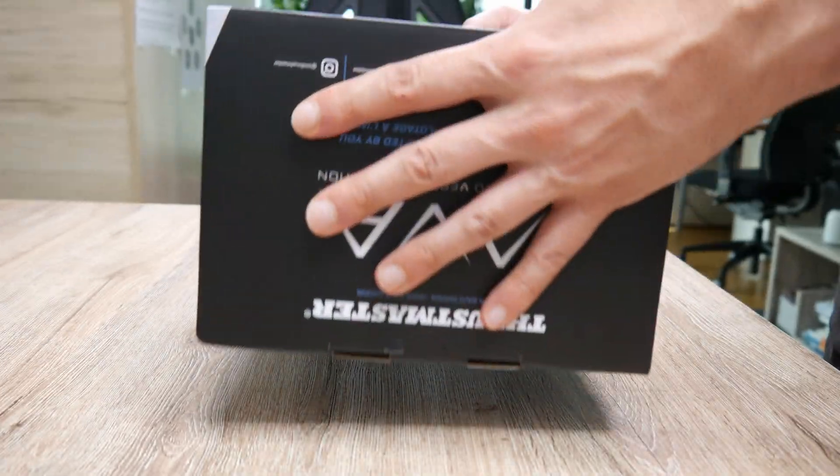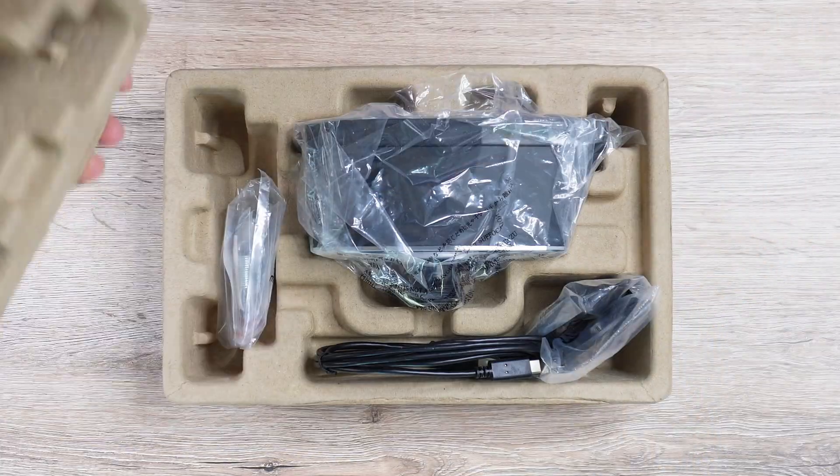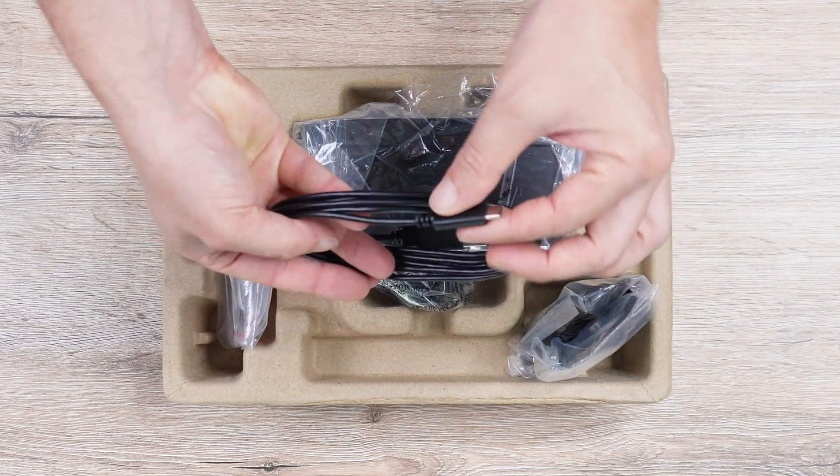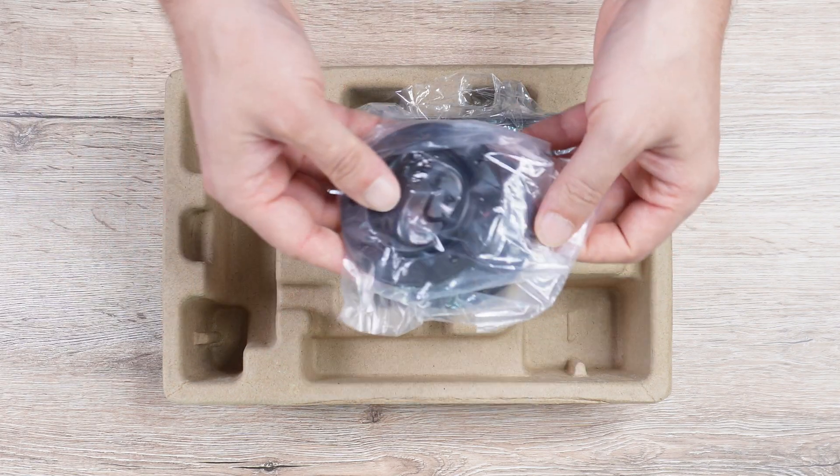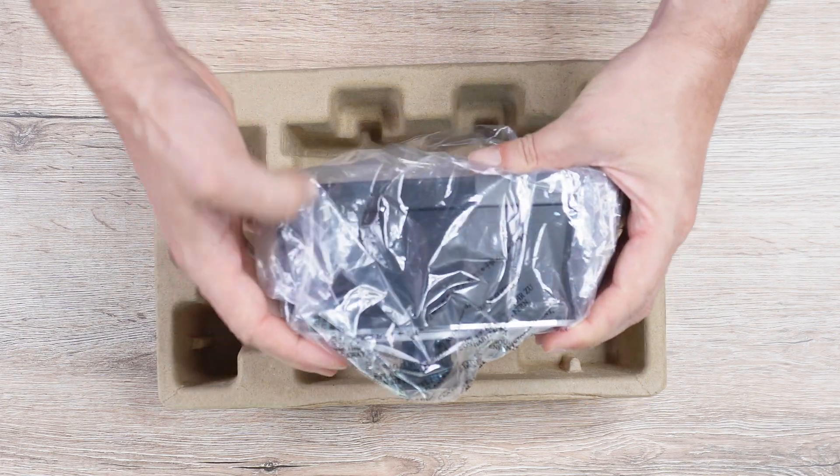Thrustmaster sent me a review unit with no strings attached. Let's see what's inside the box. We have a USB-C to A cable, some allen keys, springs, deflection masks, and the base itself.